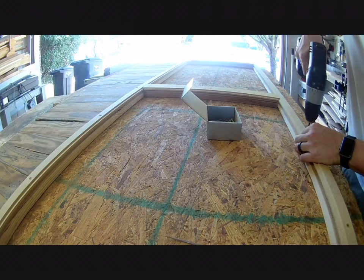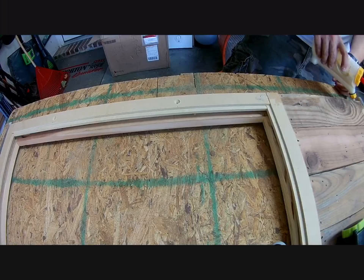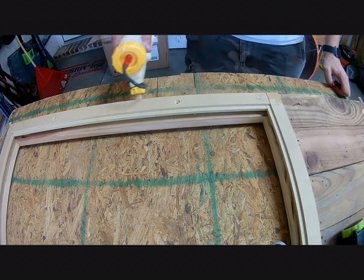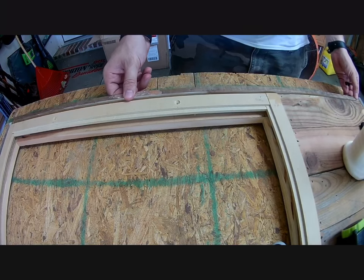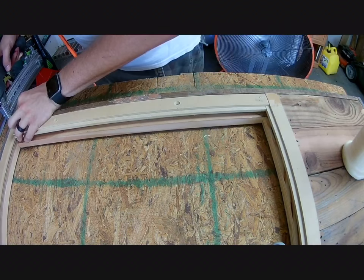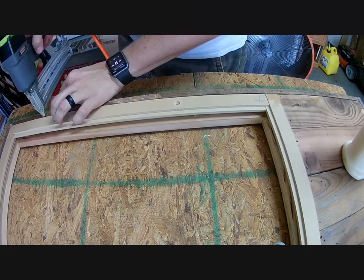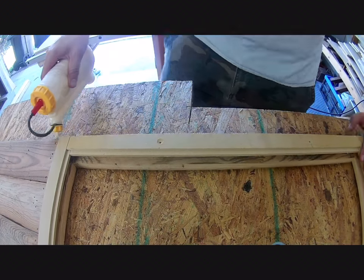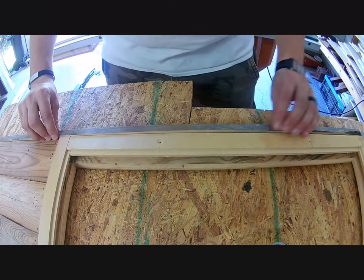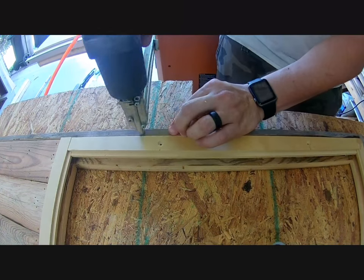I then drove some screws through the top holes just to hold the frame in place while I worked on the trim. The trim was attached to each side of the back using glue and brad nails, being careful not to get any glue on the MDF frame itself, since it was supposed to be a removable part in case we needed to change out the corkboard or the whiteboard. The trim was attached close enough to the MDF frame to give it a snug fit, but not so snug that I couldn't get the frame out fairly easily.